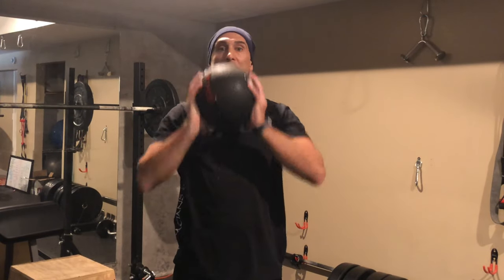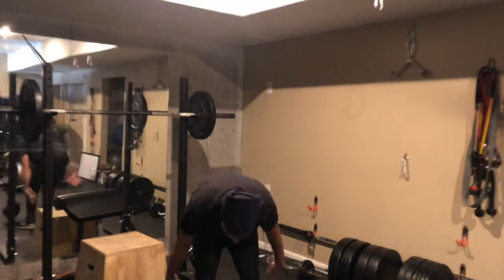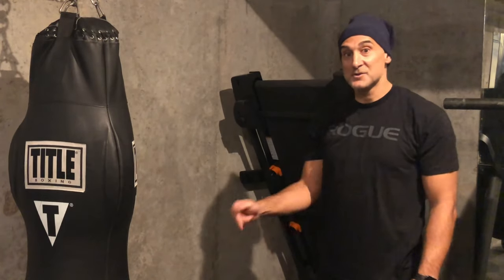The third reason I love slam balls is their versatility. Many things you can do with it, you might think you could just use a dumbbell — and that's true for some things. For instance, if I wanted to push it over my head for single-arm military presses, you could use a dumbbell for that. Even with two hands, a dumbbell works. But there are many things you can do with this that you cannot — and should not — do with a dumbbell.